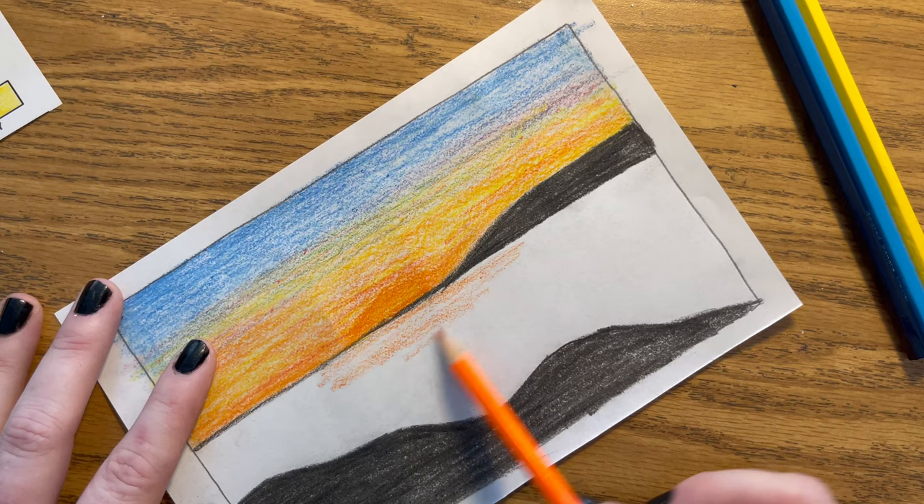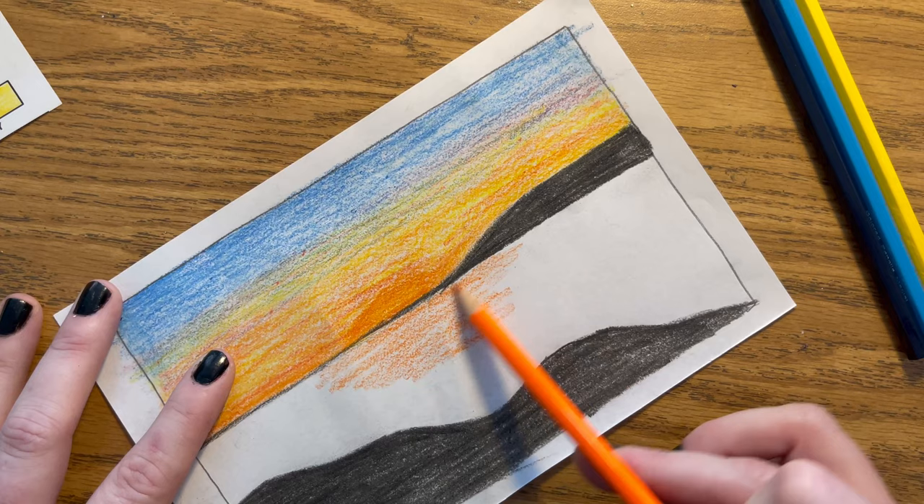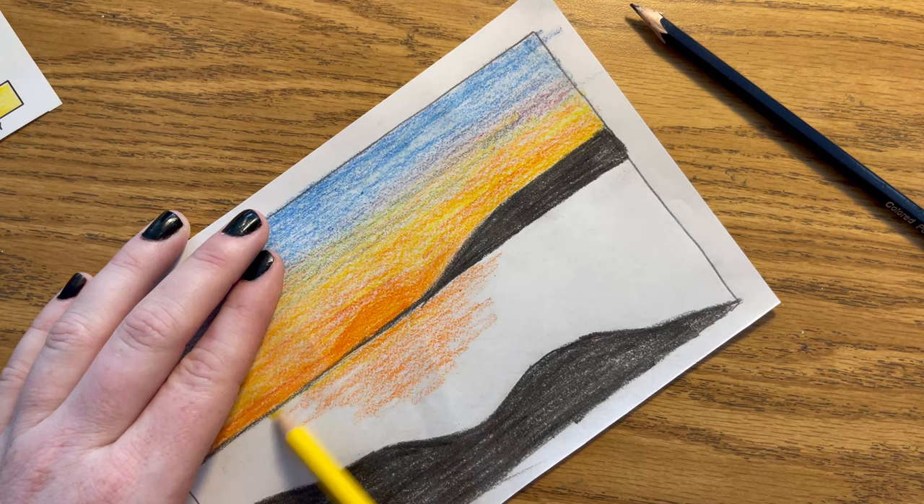I'm going to start with the orange and I want to make it kind of look like it's a reflection on the water — that's the kind of shape I want to go with. Then I want to take my yellow and do the same thing.